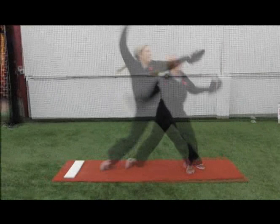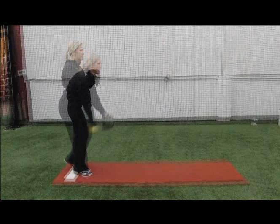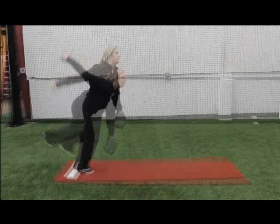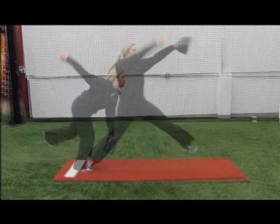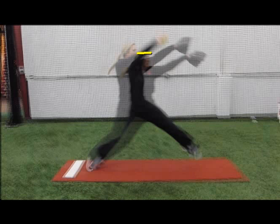Here we have an overlay for you guys to give you a better visual of both versions. They both look similar to start. You can see the good version really getting low and driving with that leg. And you can see how much taller that version is compared to the first one in the level of the head — there compared to way up there. There's a huge difference in the drive as opposed to driving up versus driving out.